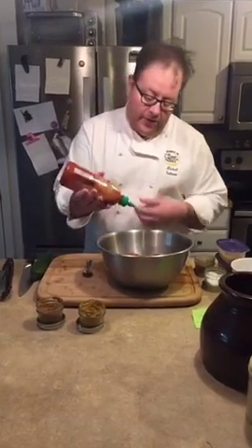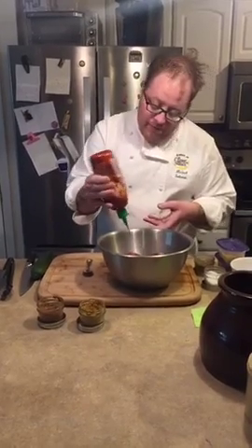Now with the sriracha, it's important to remember you can add more if you like it spicier, or less if you don't want it as spicy. It's very important to note that if you're going to bring this to a holiday party, you always want to cater towards your audience. If you know the people are going to lean towards spicy food, go a little spicier. If you're unfamiliar with the crowd's palates and preferences, I back off a little on the sriracha. We're adding about two to three tablespoons for our preference.